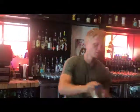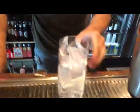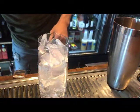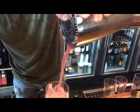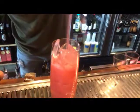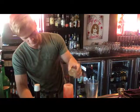Shake and strain this over fresh ice. Top it off with ginger beer and a little bit of cracked pepper.